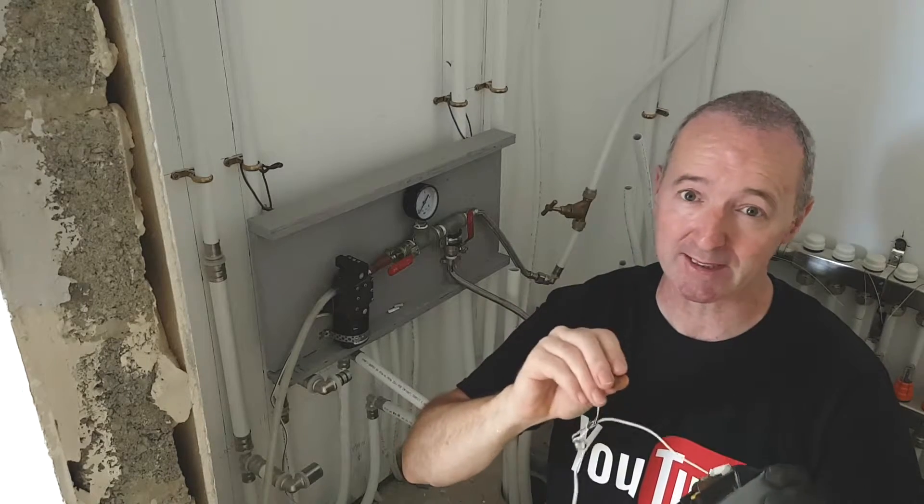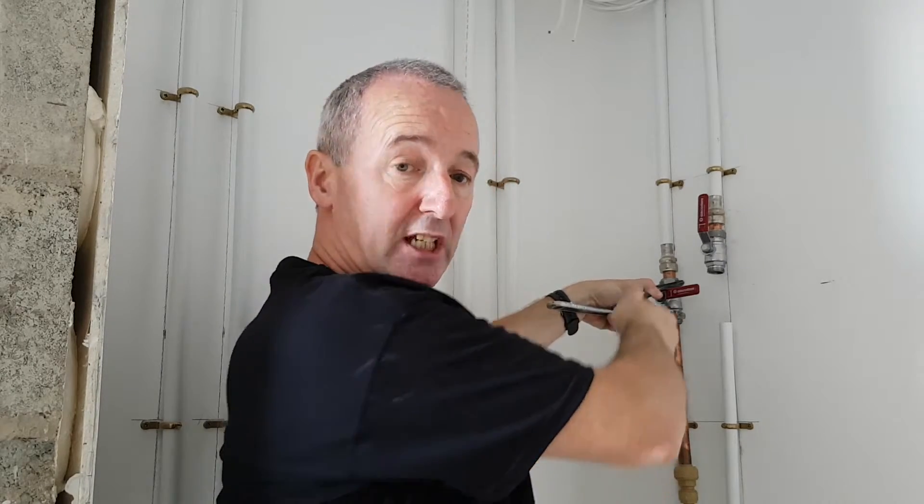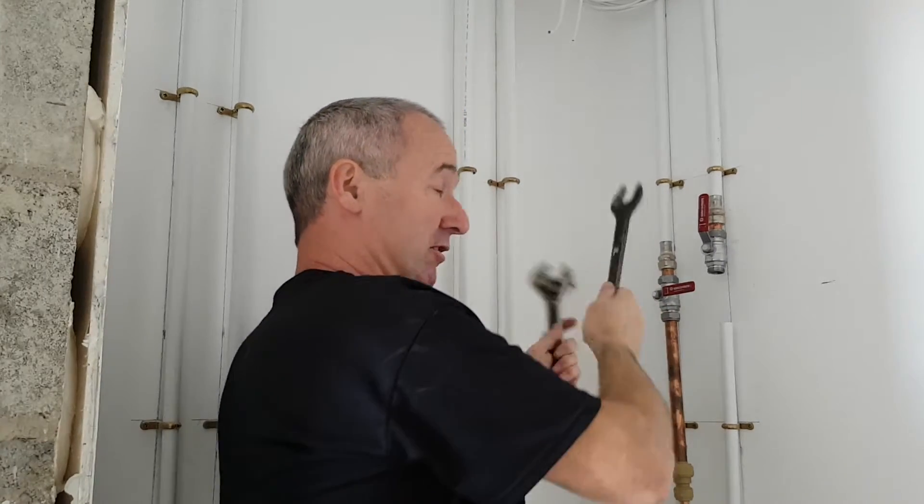There's no switch on this, this is as crude as you like, but it works great. I'm just linking up this pipe with the portable pump station. There we go — that's tight now, that's it.